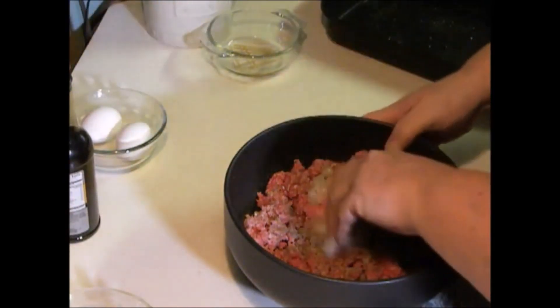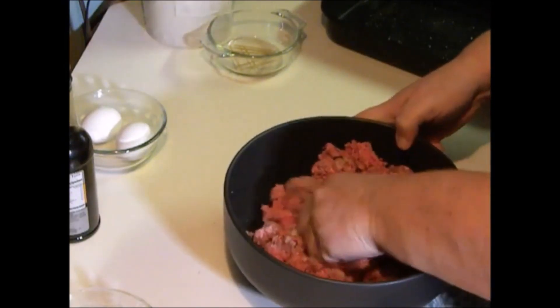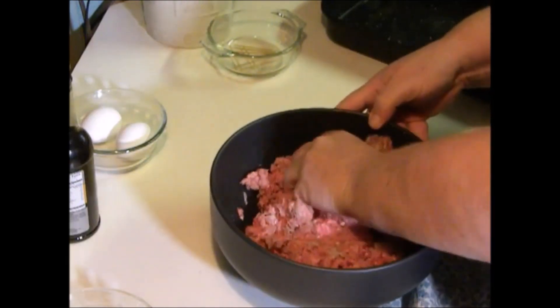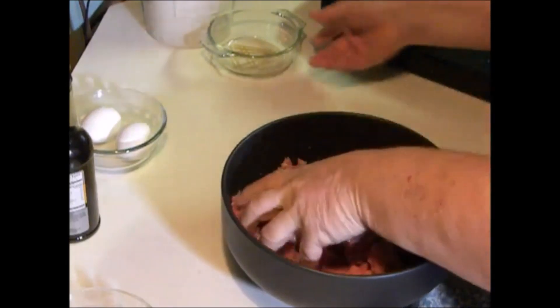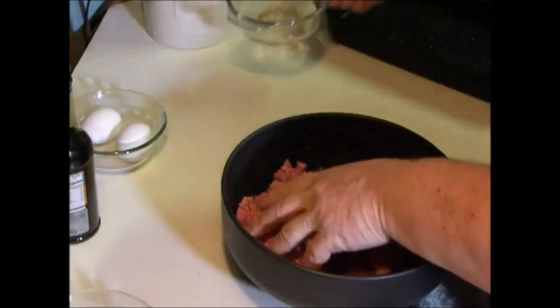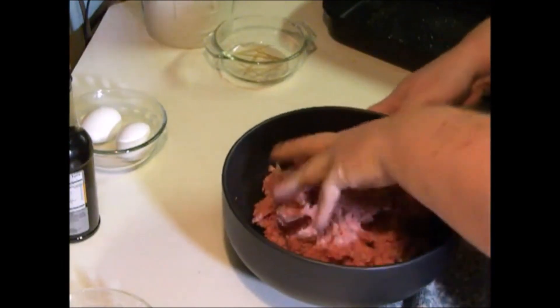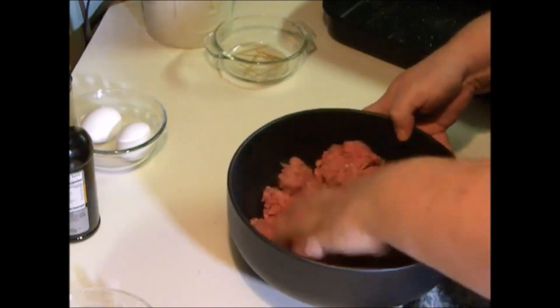Then you're going to mix all this together real good using your hands. Now, I'm going to be using toothpicks today, and since they're going to be in the oven, what I did was put my toothpicks in water to soak them some. That way they can handle the heat a little better. You want to mix this up really good.